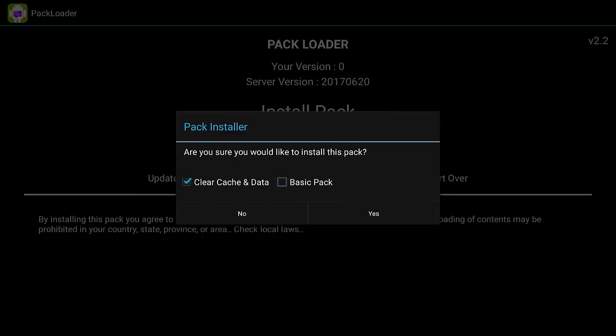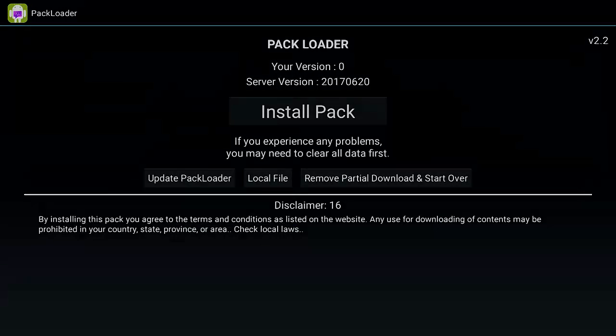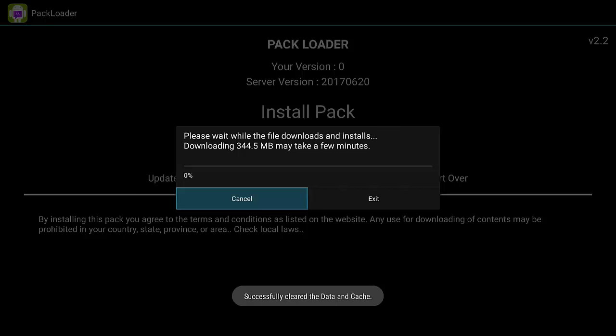The basic pack option is only available on the LT3. If you have the basic pack on, you won't have the sports section, news, or live TV. A lot of people like that since it's focused on streaming. If you do want those extra features, make sure you turn off the basic pack. Then just hit Yes and that will get you up to the most current version.